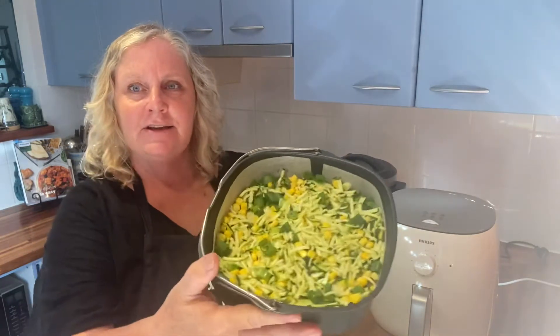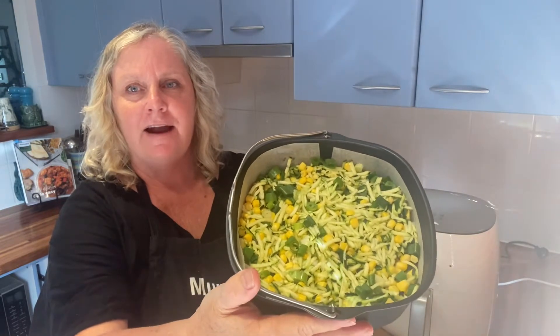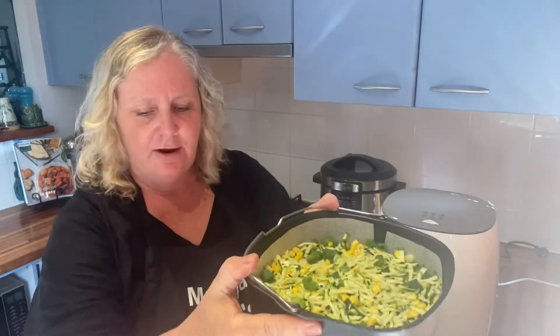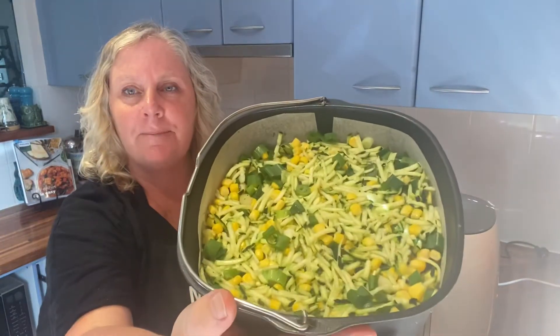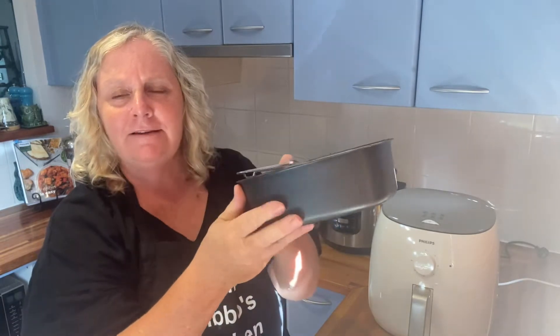Welcome back. Today I'm going to try a recipe that I found in one of the supermarket recipe books — it's a zucchini and corn slice. What I've done here: I've used a large zucchini and grated it in my food processor, so that was really easy. Then I've used a can of corn kernels and chopped up five shallots.